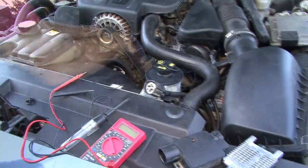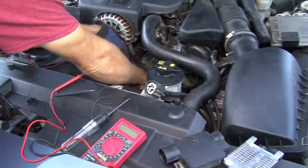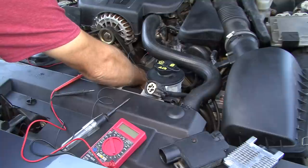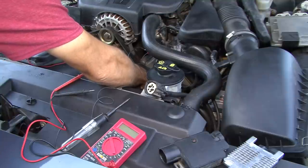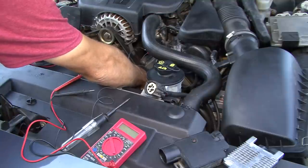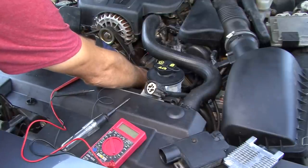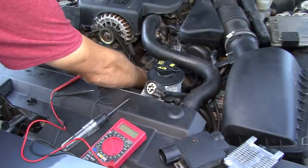With the alligator clips in place, we're going to go ahead and touch the battery positive to see if the fan turns on. As you can see, the fan turned on. So next step is we're going to check voltage on the module — let's go ahead and get this unplugged. We know we've got a good fan.